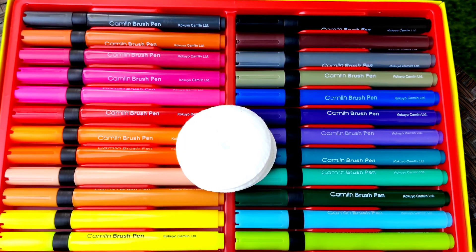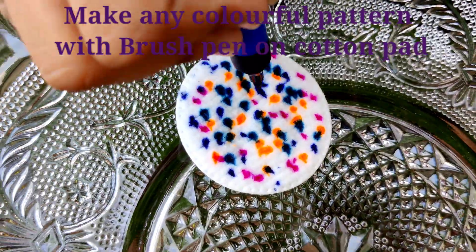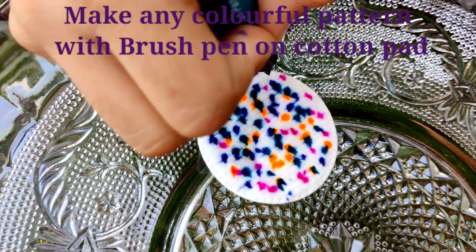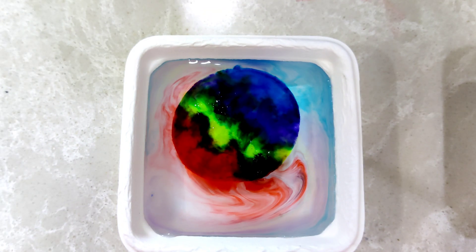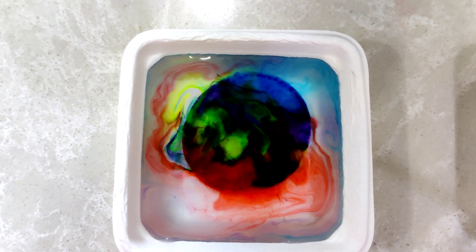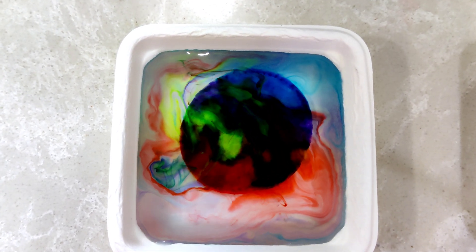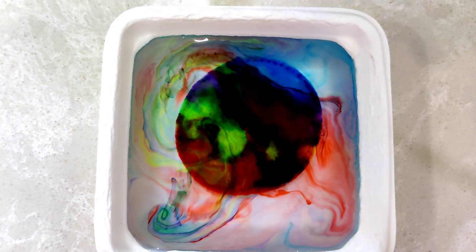Time for activity three! It's beautiful!